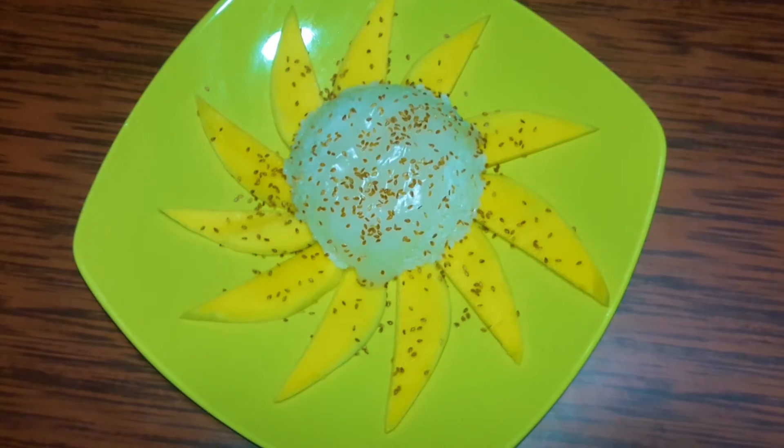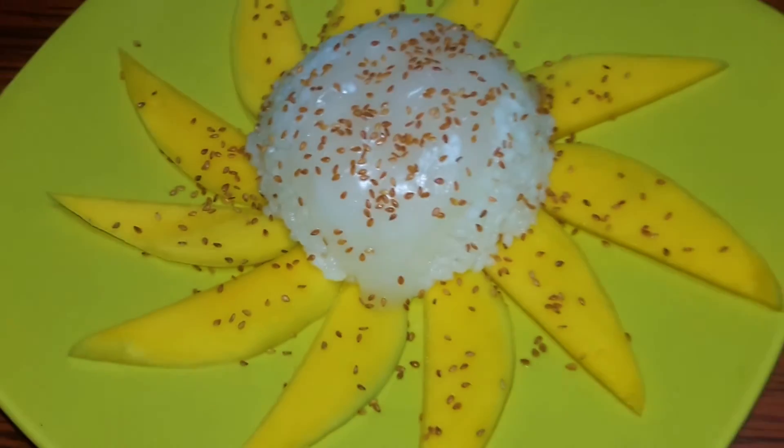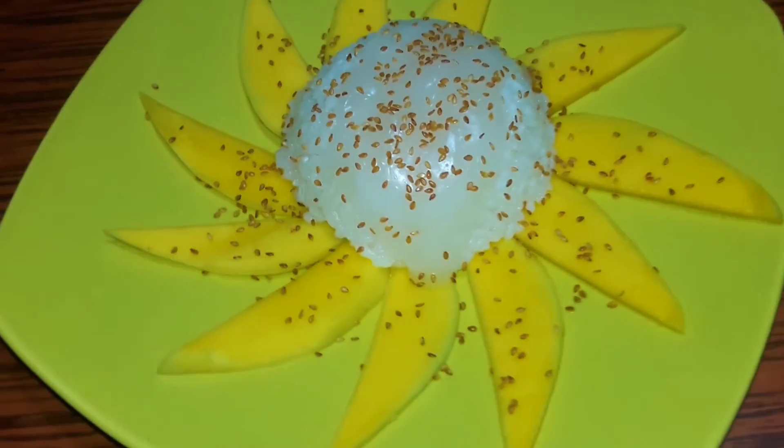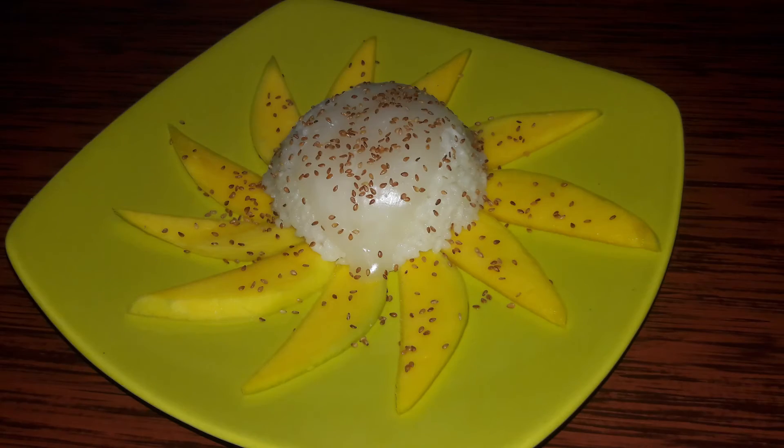We start serving the rice. Then we cut mango and place it in the dish, covering the rice with coconut sauce and we sprinkle sesame seeds. It's ready to eat.